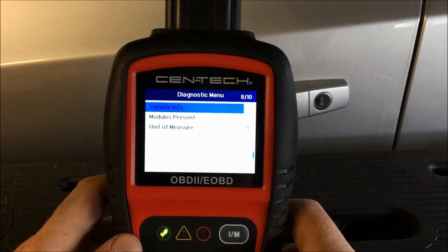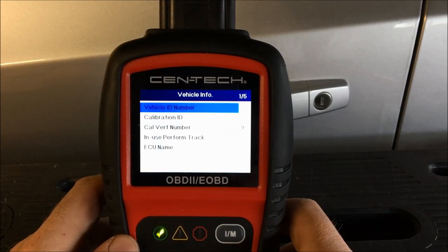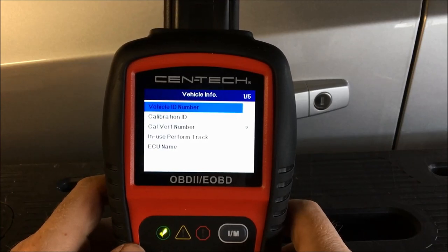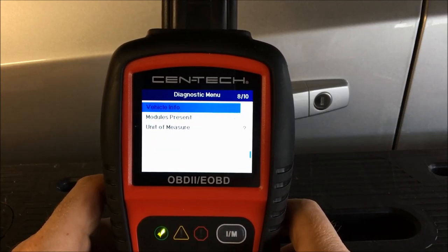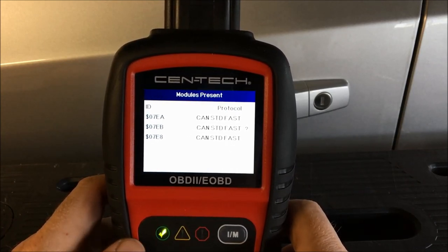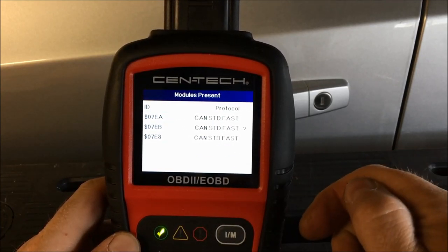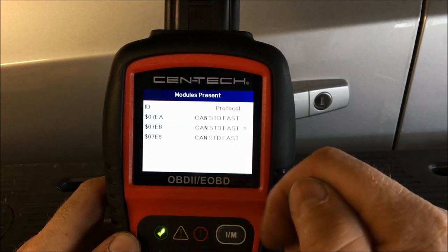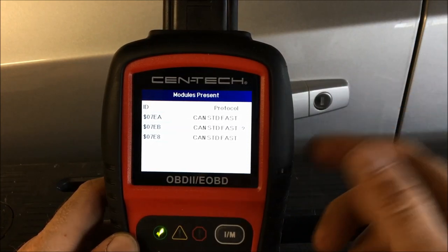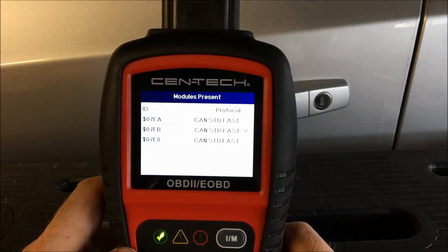There's also vehicle info — it can read the VIN and tell you what modules are present, though it doesn't give a description of what they are. One thing I've noticed is the order of the modules doesn't stay consistent — they're not in alphabetical or numerical order and they don't stay in the same order when you turn it on, which can be confusing since they all look very similar.